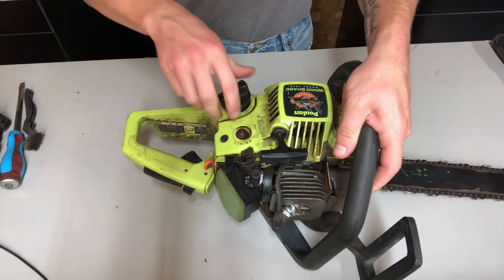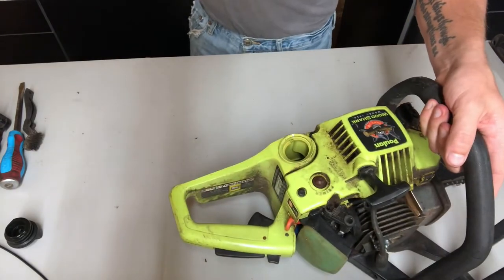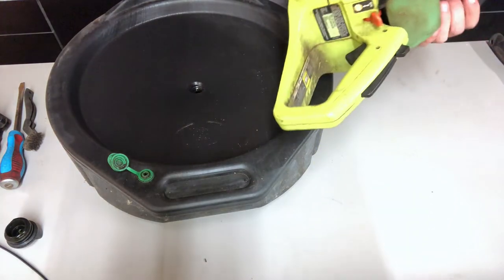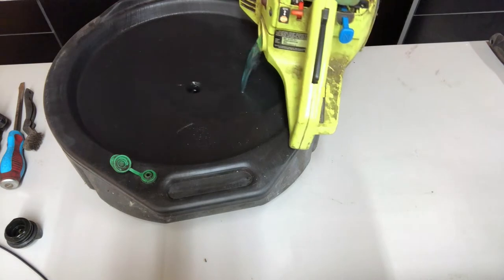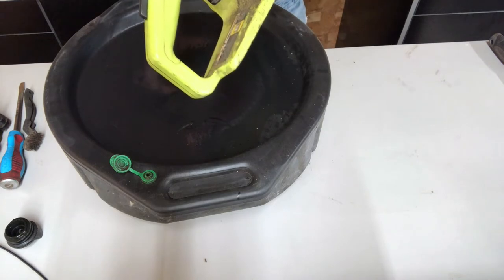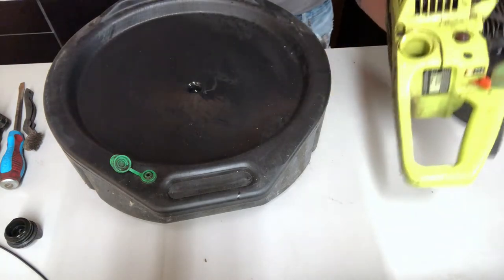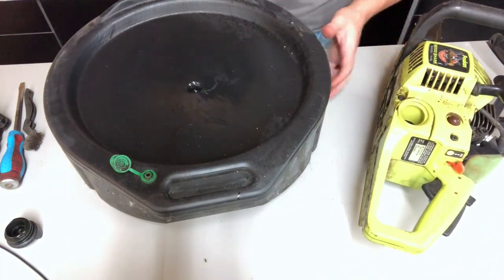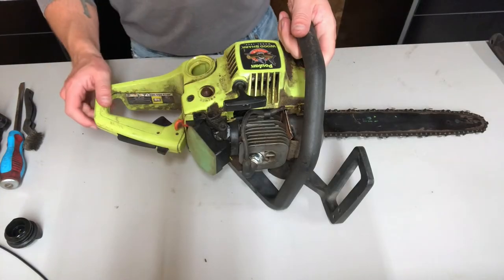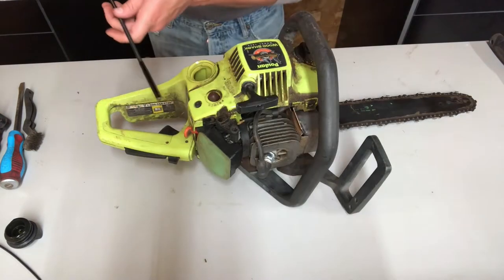So we'll pop this gas cap off and dispose of the old gas. It really doesn't look too bad, but if you use fuel with ethanol in it, it can varnish and gum up very easily. So even if you're not planning on storing it for a long time but you're still storing it, it's good to have non-ethanol fuel in here.